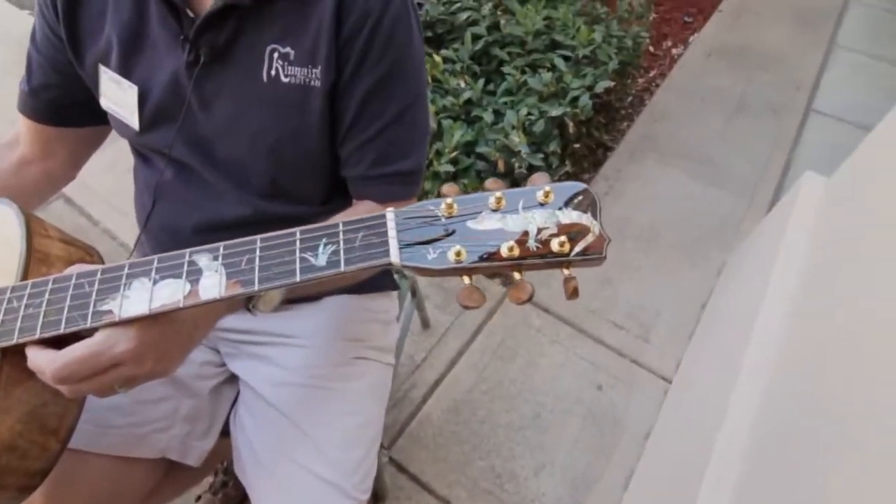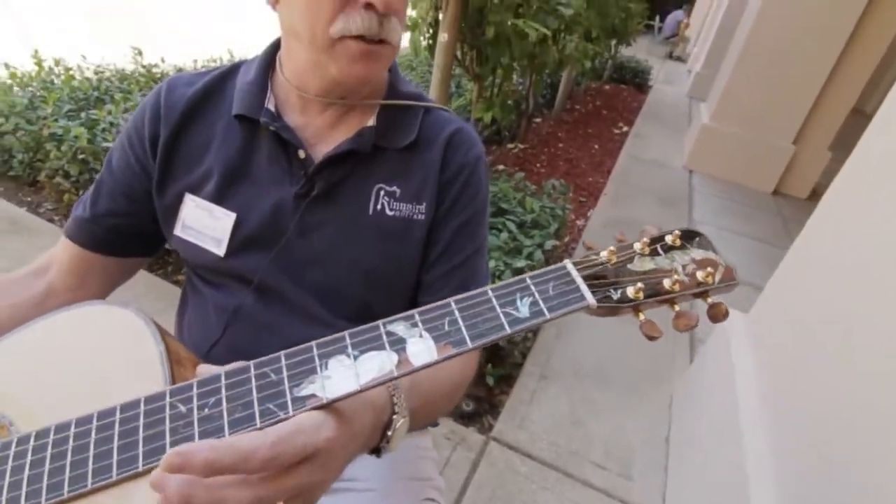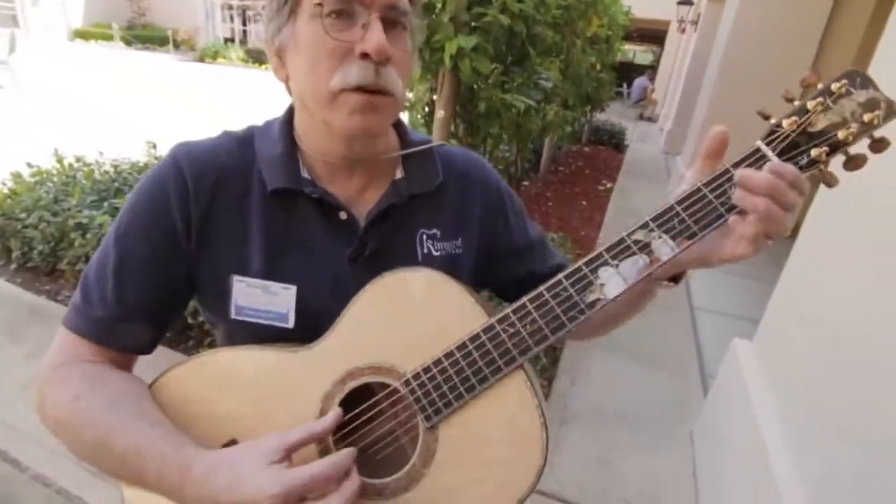One of the things he likes is custom-made buttons that match something on the guitar. So this is sort of what it sounds like.